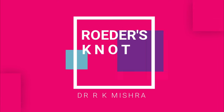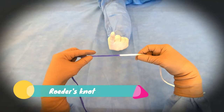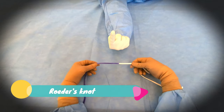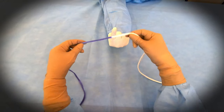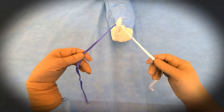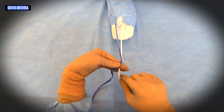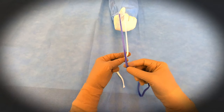Hello friends, today we will see how to tie Roeder's knot. You will ask the assistant for the finger. The shorter limb should be on the left side and the longer limb should be on the right side. After that, the shorter will be over the longer — this is how you put the shorter over the longer.